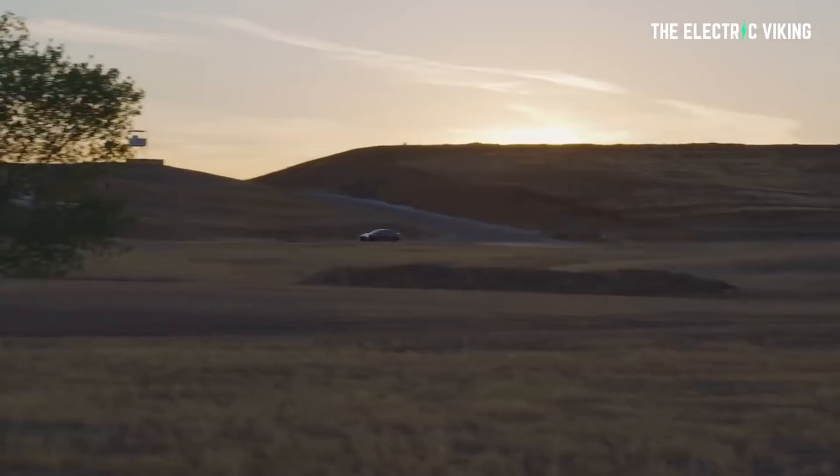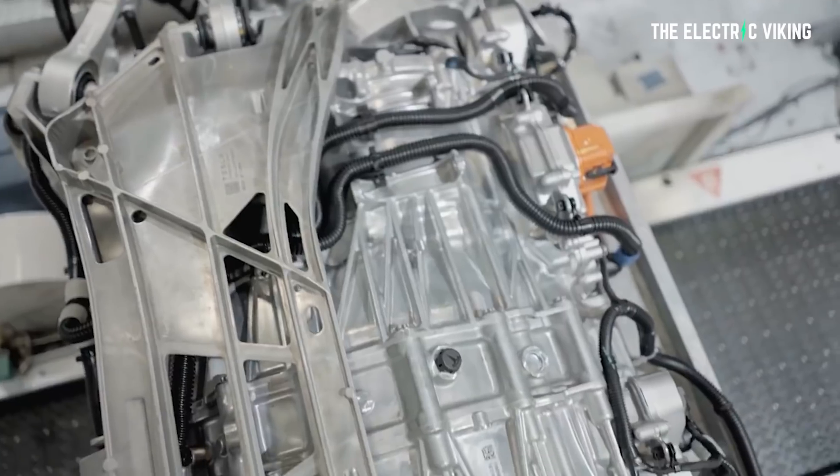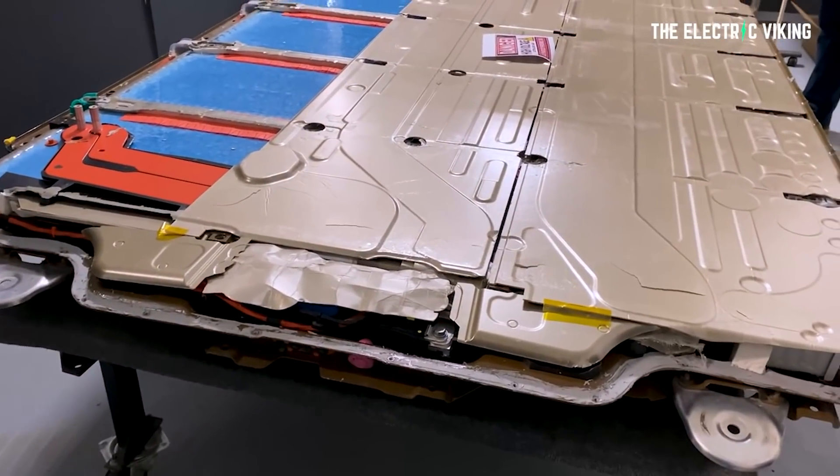The Tesla Model S Plaid has some very, very interesting advantages and differentiations versus other EVs out there. And now we've got a full deep dive on exactly what's going on in these battery packs, and it's very, very interesting.